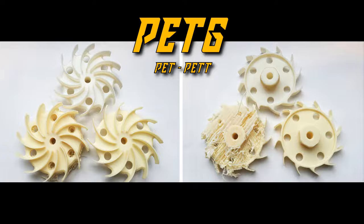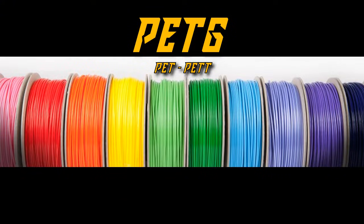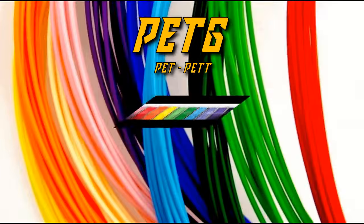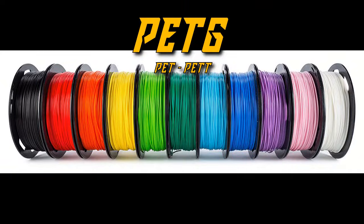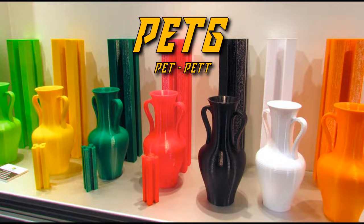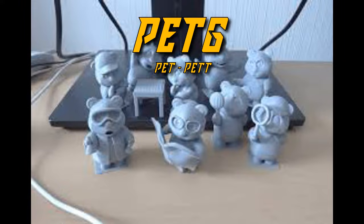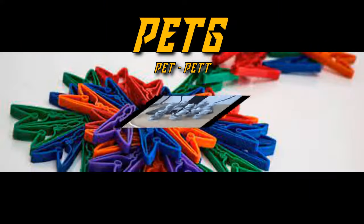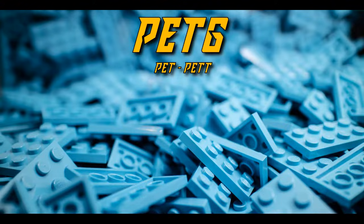The next filament on our list is PETG. You will most commonly hear it referred to as PETG, but PET and PETT are two similar polymers with similar properties. PETG is the most common, and is simply PET with glycol added. PETs are usually translucent and for that reason are the standard for plastic bottles and other similar packaging. It's similar to ABS in strength and durability, but slightly more flexible than PLA. However, while PETG prints at similar high temperatures to those used by ABS, it does not have the same trouble with warping and separating.